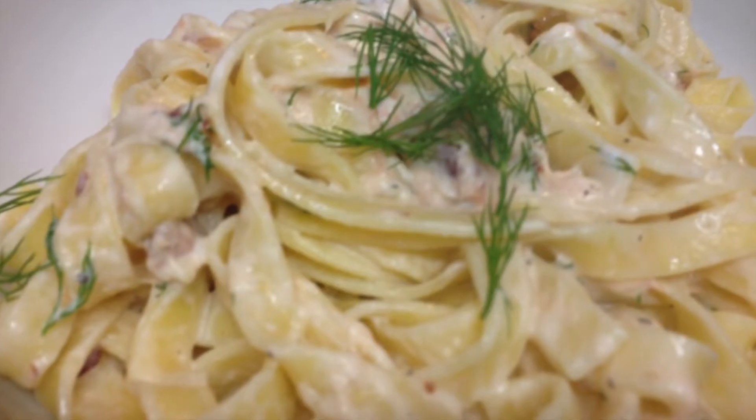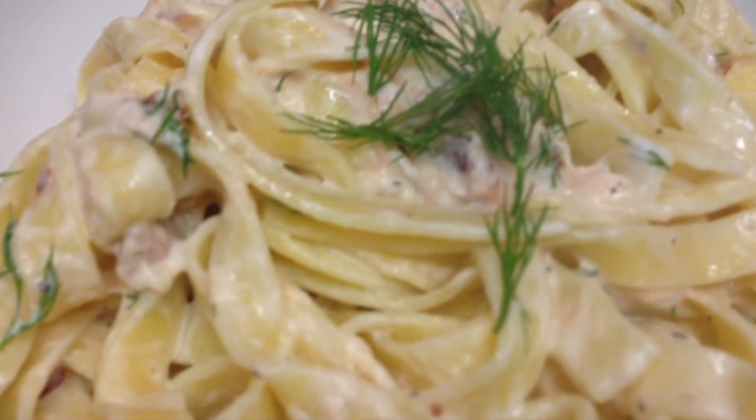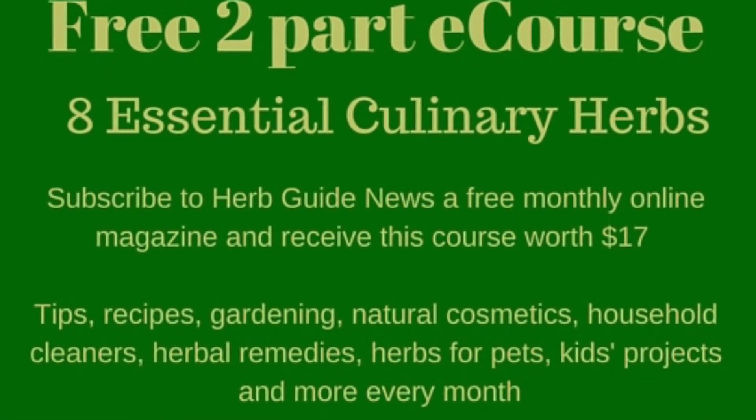Serve immediately with a sprinkle of dill if you like. This is perfect for using up small amounts of leftover hot or cold smoked salmon, or you can even use canned salmon. This is one of my very best meals and it's ready in 10 minutes.